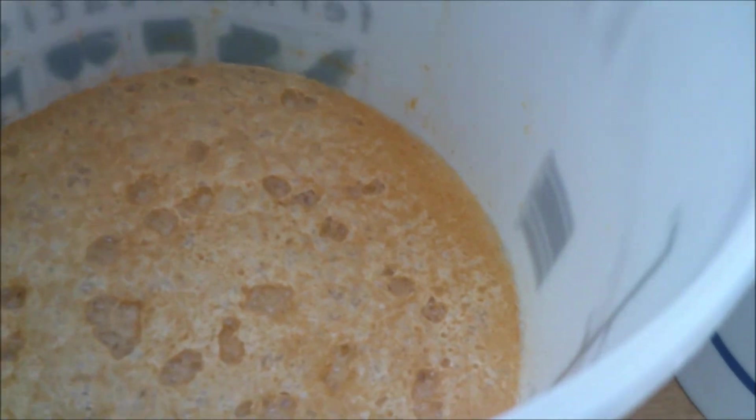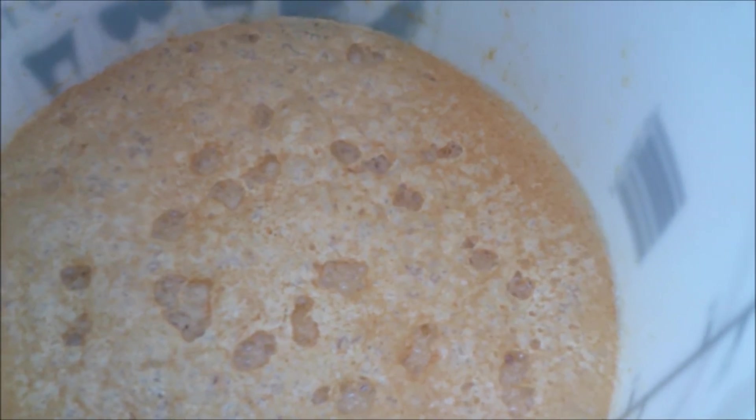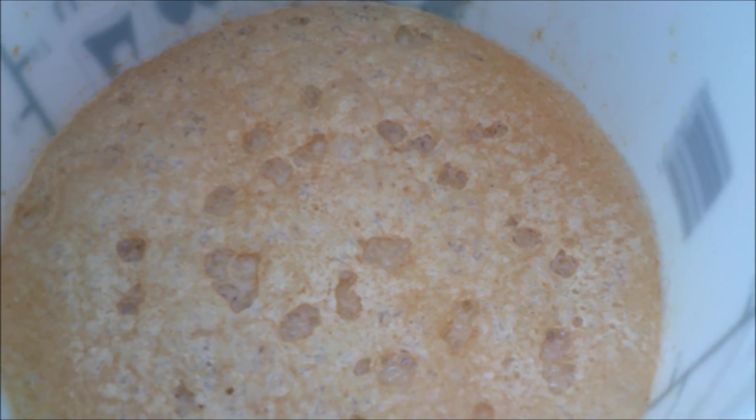This is batch number two — very healthy fermentation going on. That was after the last pressing, which was the last upload that I did. So that's all looking good.